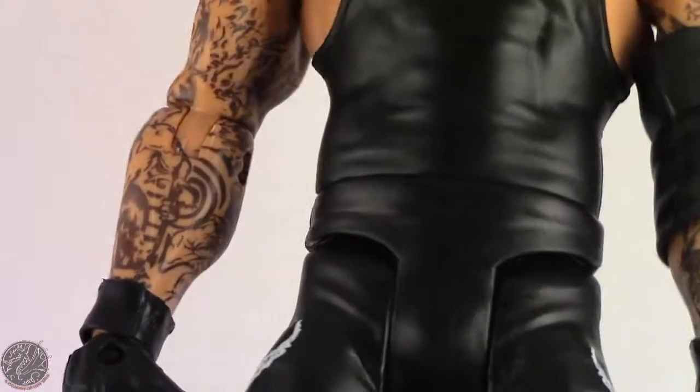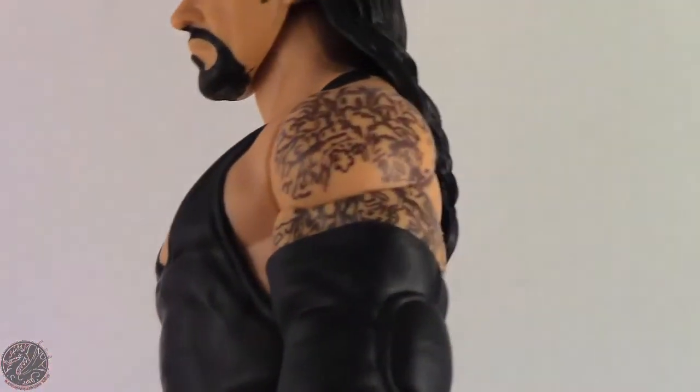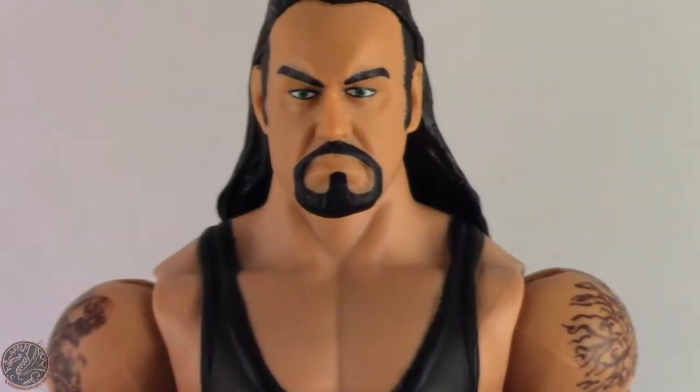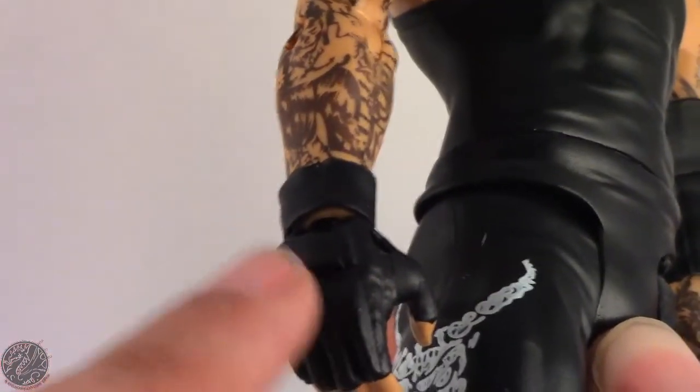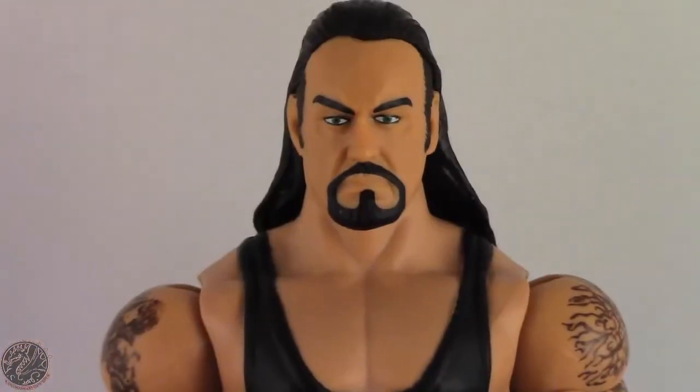His sleeves are really well done — lacking color, but they normally put color with the elite figures, like if they have sleeves or a solitary tattoo they'd normally get some color. You can see the demon skull right on the side, and on the other side the same design, all the way down to his black boots. Really basic attire — the singlet's there, nothing really exciting. And because of copyright they can't really put any emblems on his grappling gloves.